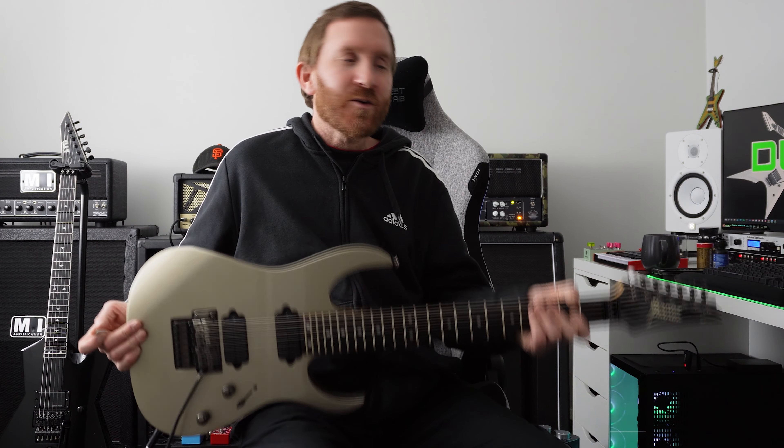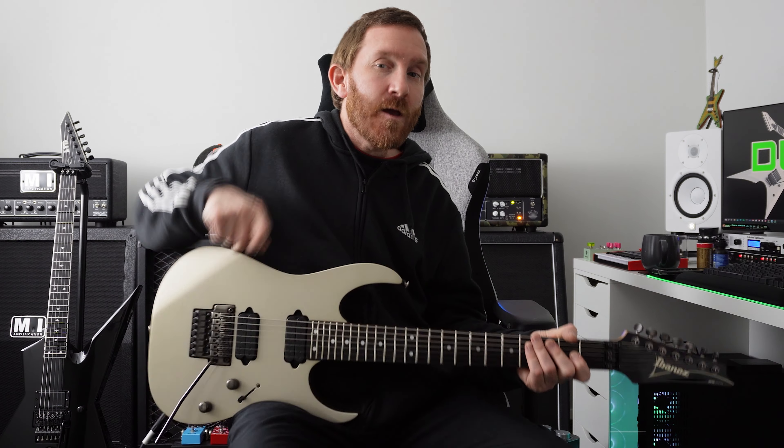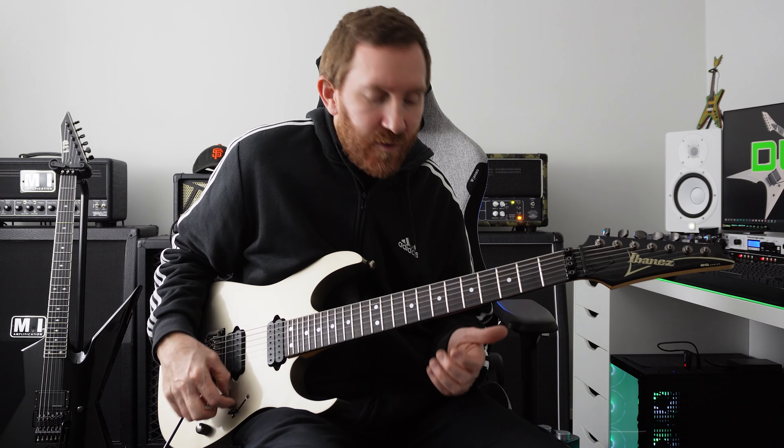How's it going Legends? Thought I'd crack out the old seven string for this one — it's in B standard tuning. Here's a little melodic idea, and here's the tabs for it.